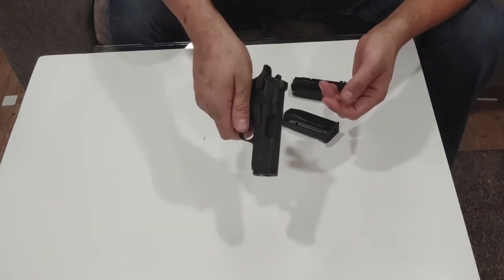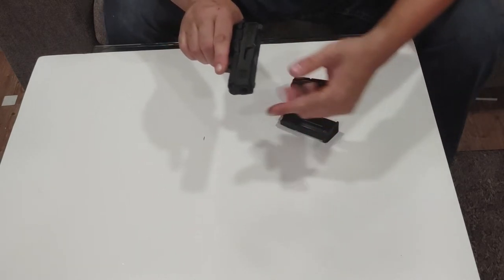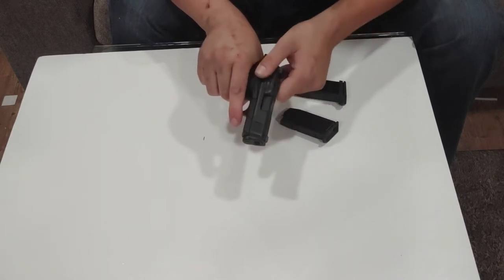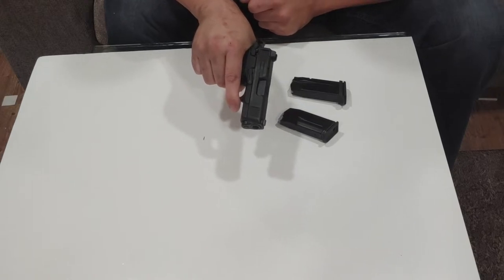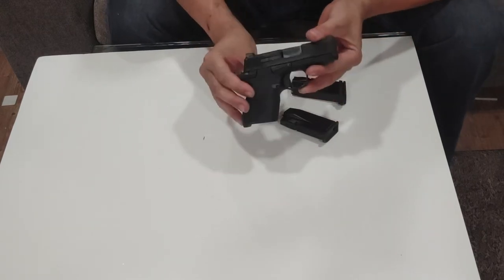The front and rear slide serrations are pretty good. Smith & Wesson does nice slide serrations — the way they cut them so they almost run over each other makes them extra grippy. Even someone with hands like mine — arthritis and nerve damage — can still get a solid grip. There's an external extractor on this side, and it uses a standard chamber lockup.